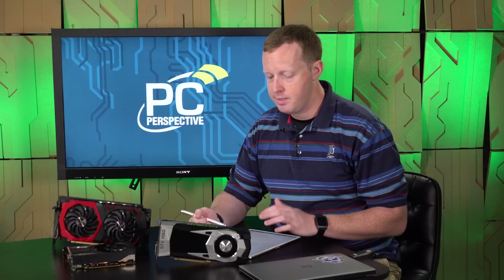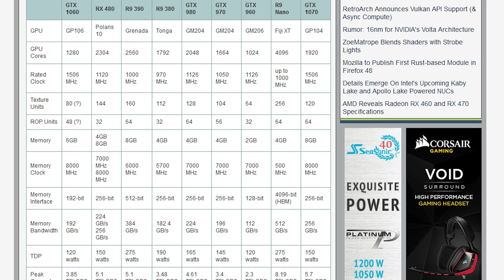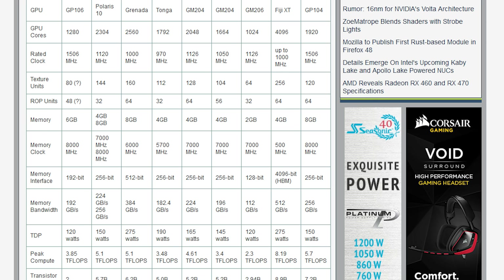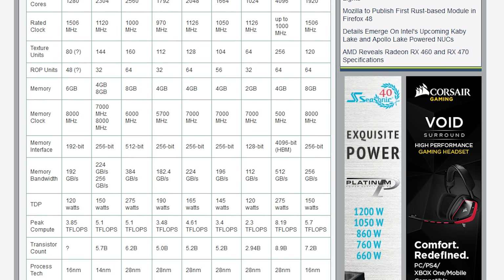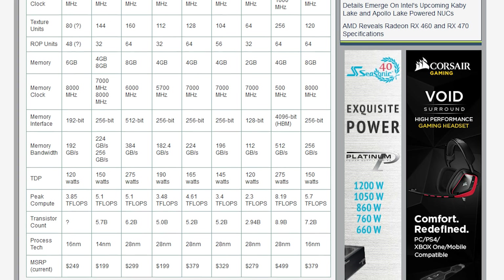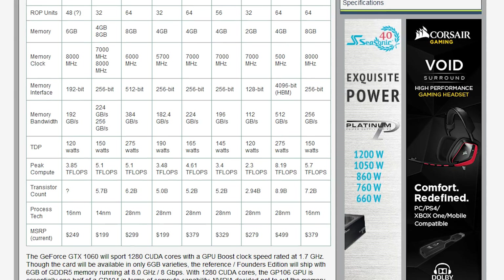First and foremost, the specifications — we already mentioned these in the previous 1060 preview video. 1280 CUDA cores, 80 texture units, 48 ROPs, 1506 MHz base clock with a boost clock of 1708 MHz. That's a significant clock speed advantage for the 1060 over what the RX 480 is able to do. Six gigabytes of GDDR5 memory running at 8 GHz, on a 192-bit memory bus for 192 GB/s of actual memory bandwidth.